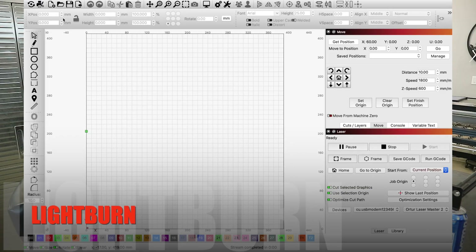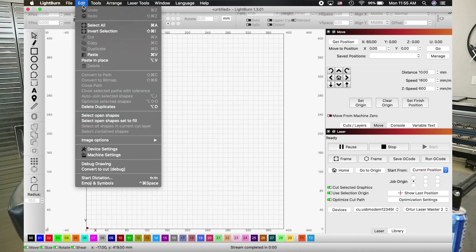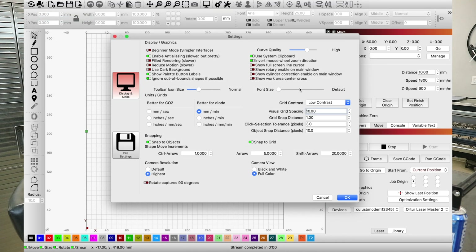The very first step is we're going to go into the Lightburn settings. This could be under Edit > Device Settings and Machine Settings, or you might see just the Settings option. In the newest version you go to the Lightburn tab, then Preferences. There's only one thing we need to turn on in here and that is 'Show rotary enable on main window.' Toggle that on and hit OK.